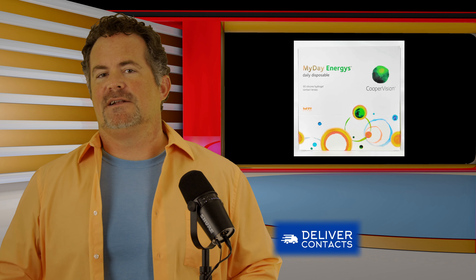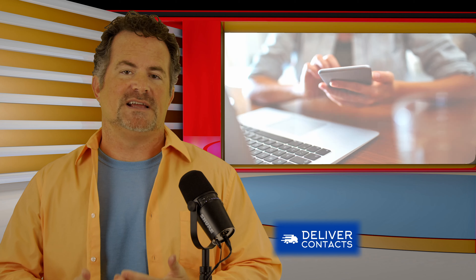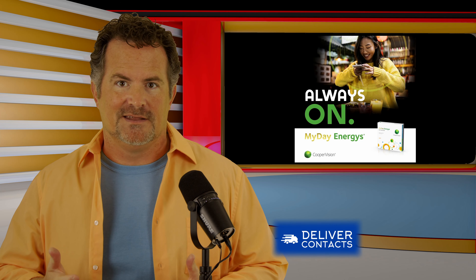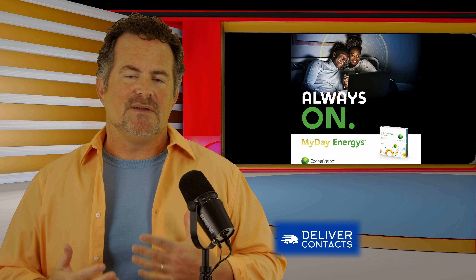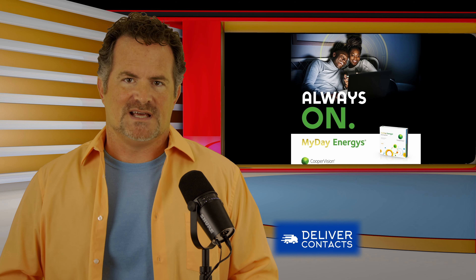What makes the MyDay Energist special is it's for computer users — for those digital device users that are always on. We tend to sit — I have two phones sitting in front of me, two laptops, a desktop, and iPads. We just tend to not, even when we're relaxing, we're always on.